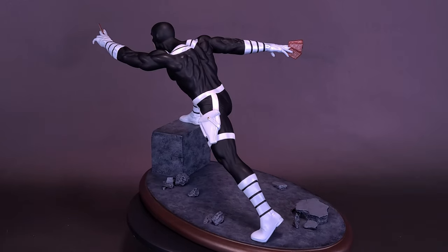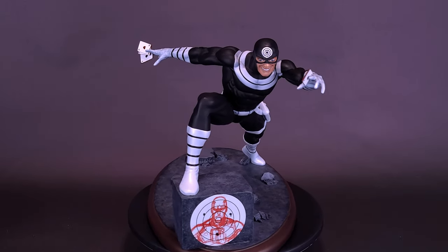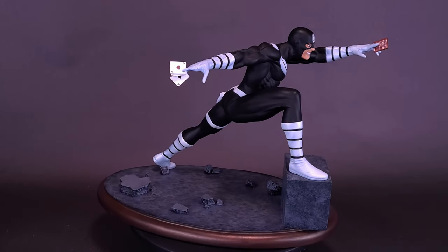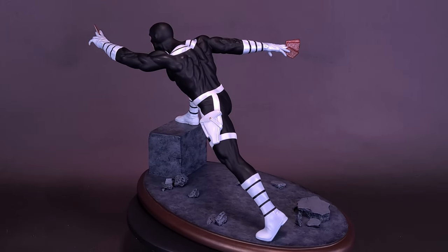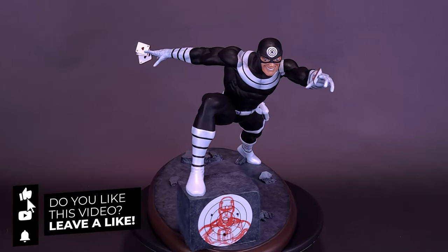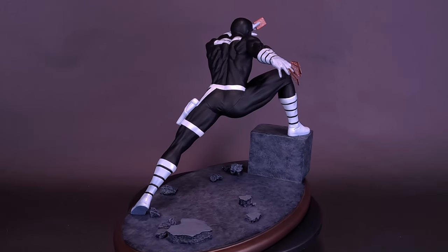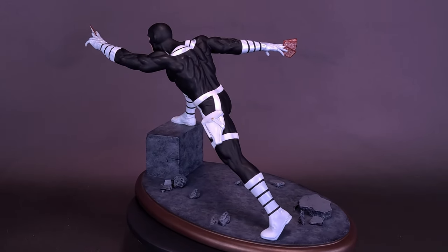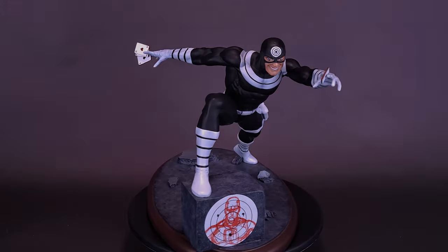A big thank you to the folks over at Diamond Select who did provide this sample of the Premier Collection Bullseye Resin Statue for this review. If you guys are interested to check out more from Diamond Select, I'll provide the link down below to Diamond Select's YouTube channel — it's a good way to get a sneak peek at the stuff coming to your local stores and online, giving you sort of a VIP treatment to all the stuff the company's planning to produce. If you enjoyed this video and want to stick around for more, make sure you hit the subscribe button and turn on the bell notification. We'll also be looking at a couple more resin statues courtesy of Diamond Select. Thanks for watching — see you guys next time.